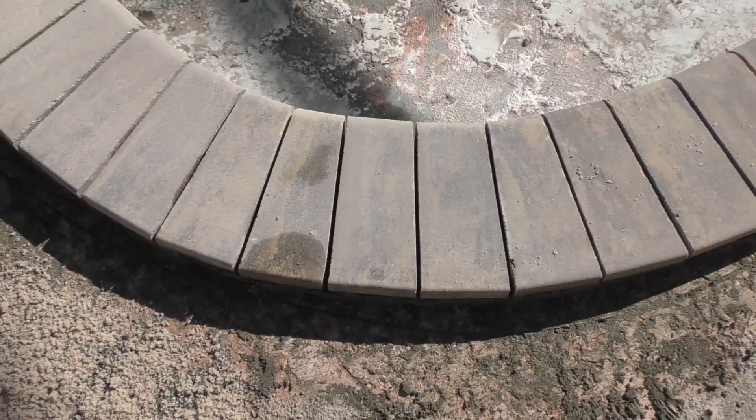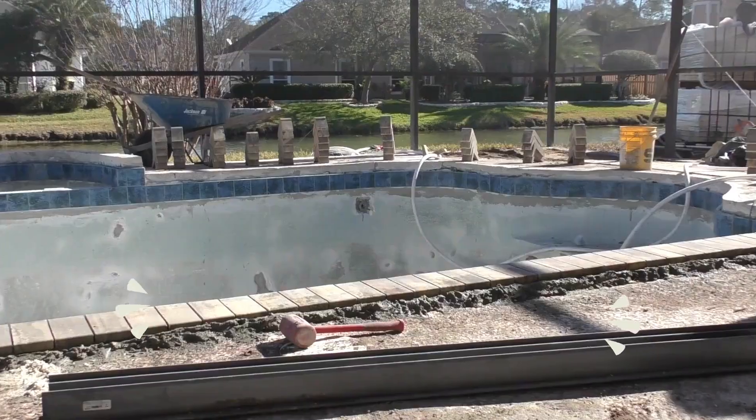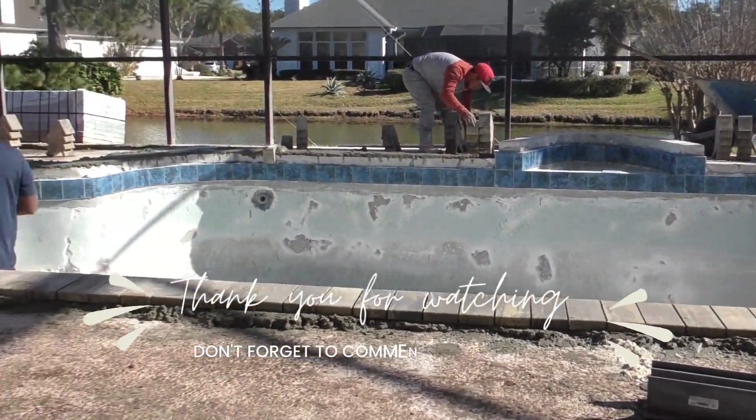There are lots of little secrets to this stuff — you learn something new every single day. If you want it done right, definitely give us a call. The real guy doing the hard work is down in the pool right now.